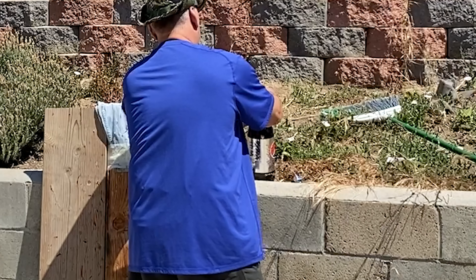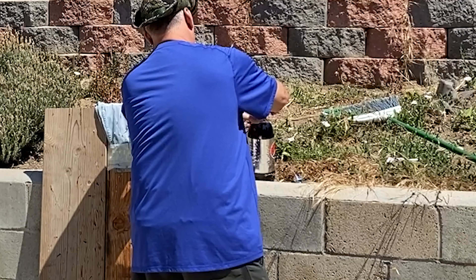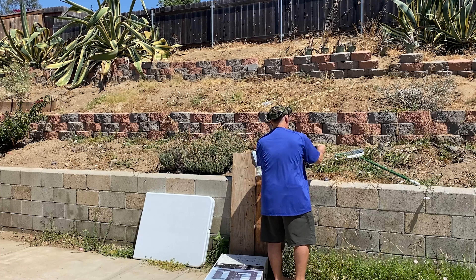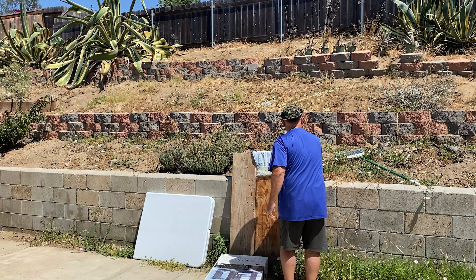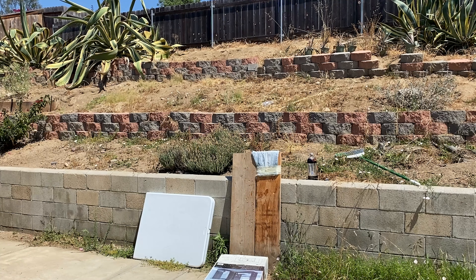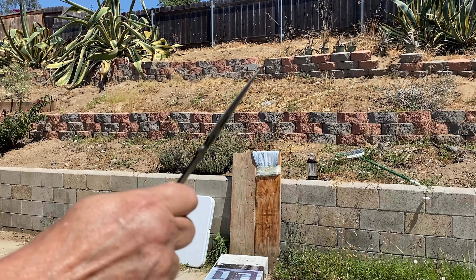Ready. Now the trick is trying to hit it.